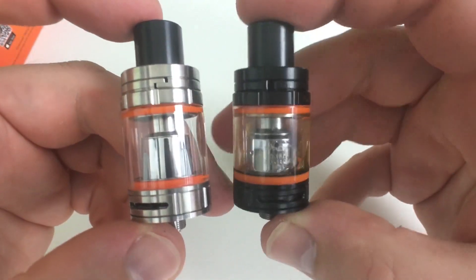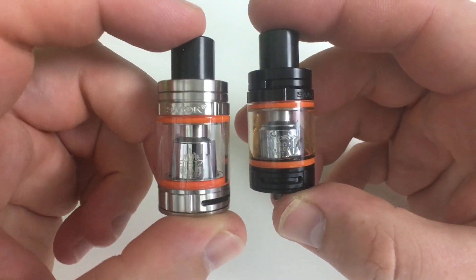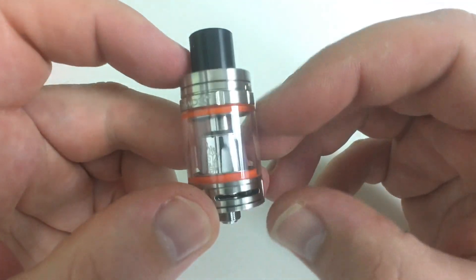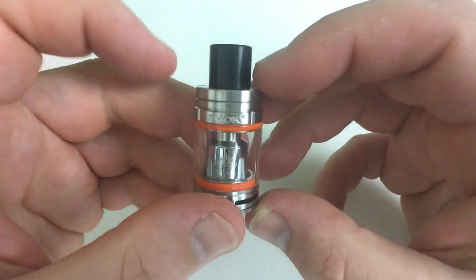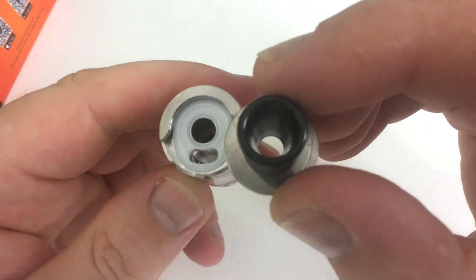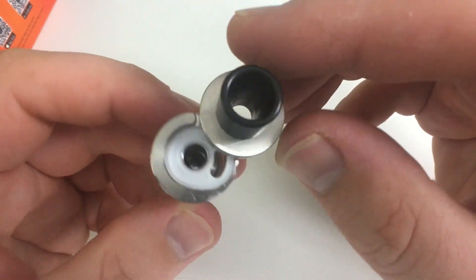You're going to get two vape bands — Smok 'keep on vaping' — available in silver and black. I'm using the black version. Top fill, chuff top, 22 millimeters in diameter. Same filling system as the TFV8 and TFV4.